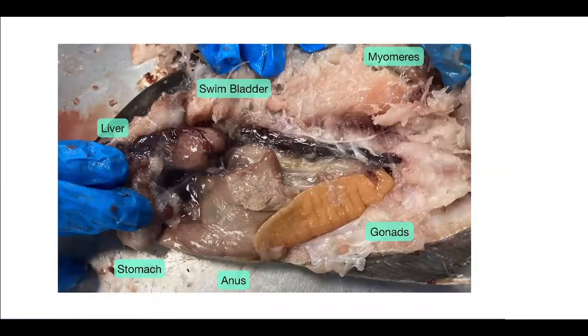Now we're going to start with the internal structure of Jill. On the left we see the liver, which is this kind of black globular area, and then we see the stomach right here. The swim bladder is this kind of whitish structure back in here. If we hadn't damaged the fish, you would be able to see the myomeres a little bit better. This giant structure is the gonad, and then down here is the anus.